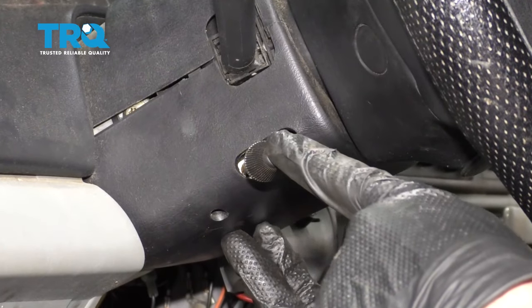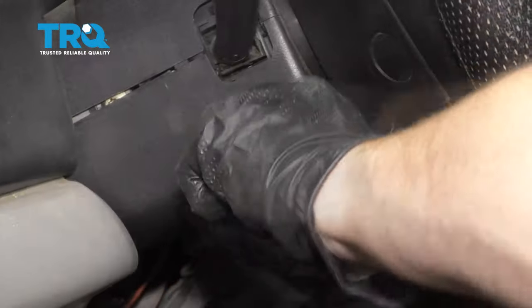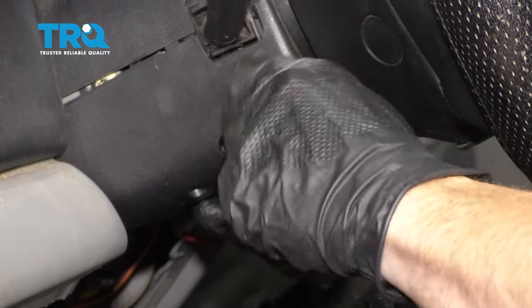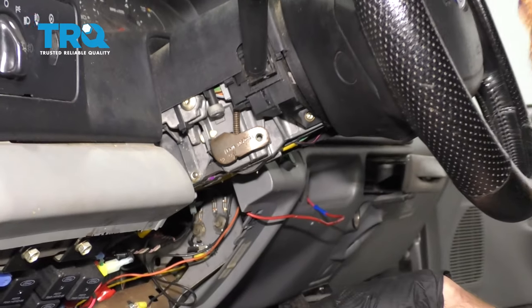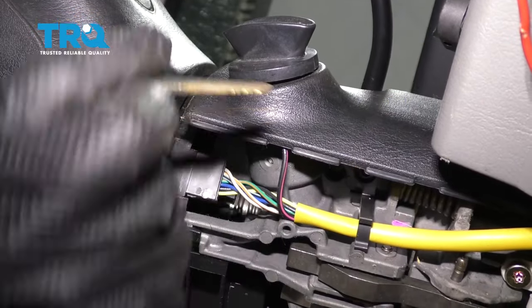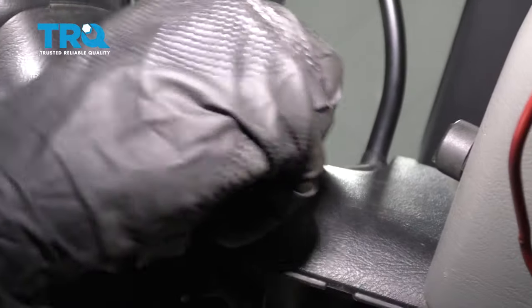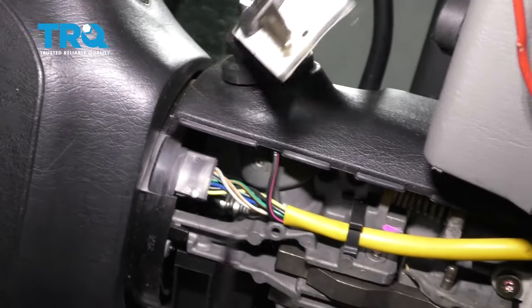Now we're gonna move over to the driver's side of the steering column and remove the lower panel. With the lower panel out of the way, we're gonna continue on to using the key. I'm gonna go right inside the ignition and turn it to the on position — basically like I'm starting but not cranking.